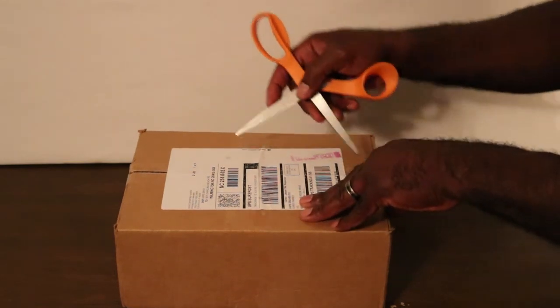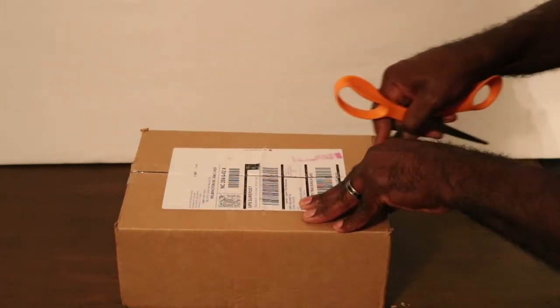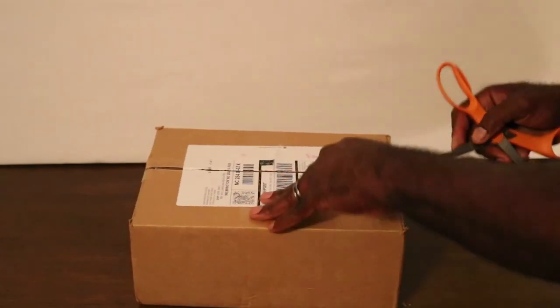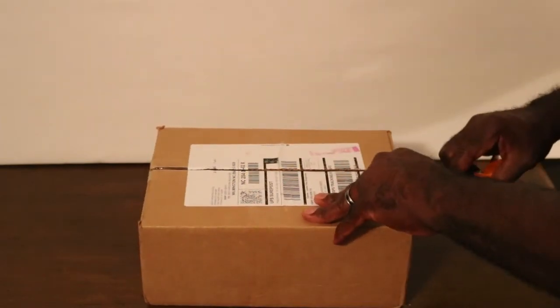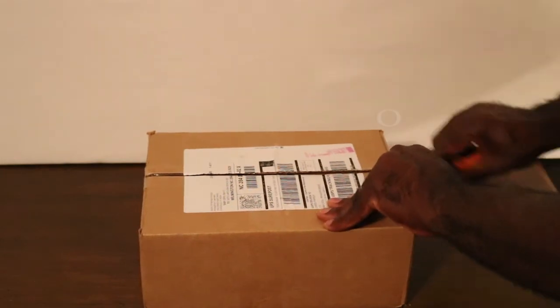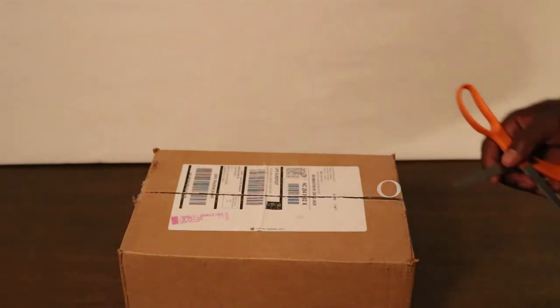So to the unboxing — let's see what we got. We'll actually be doing another unboxing here as well in the next few days or so. I'll just leave it at saying thanks to you and thanks to YouTube for that one.